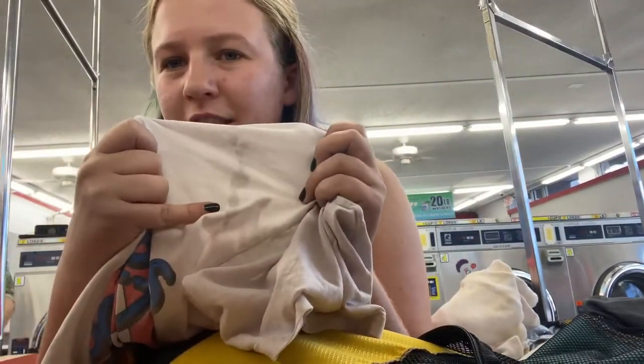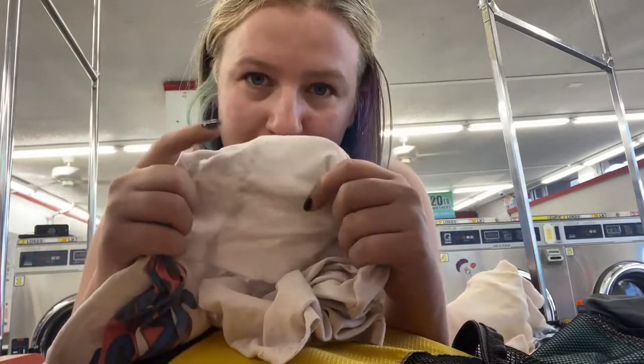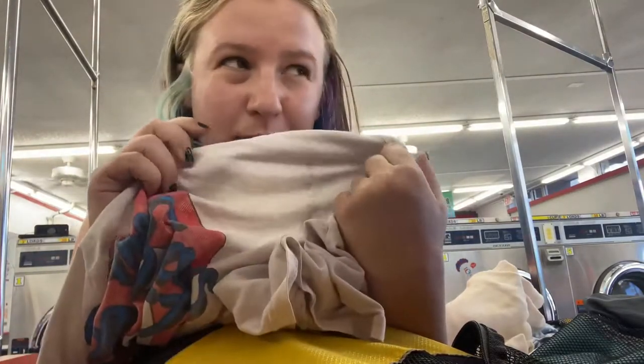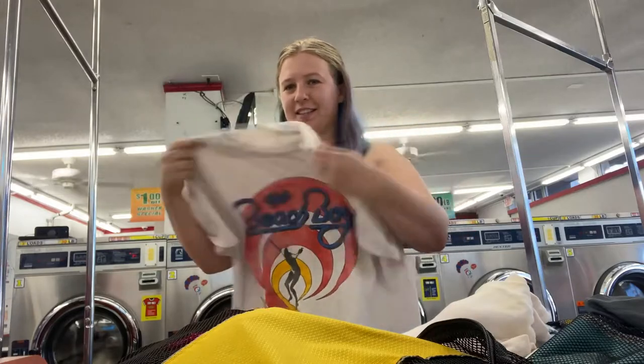See that stain? That's why we recommend against using liquid fabric softener — not all washing machines work well with it. We stained probably six shirts. You can easily see it. Don't use liquid softener, use dryer sheets.